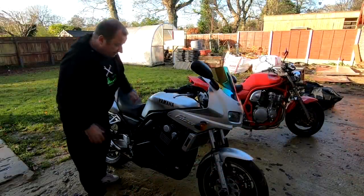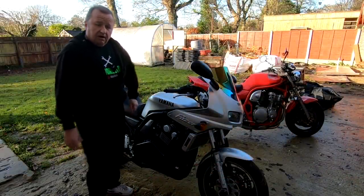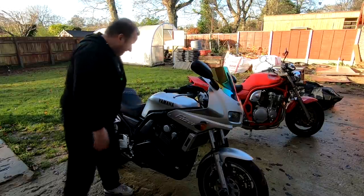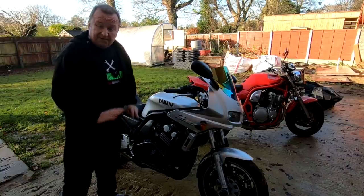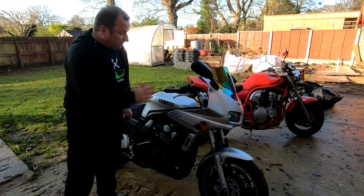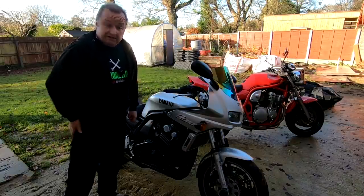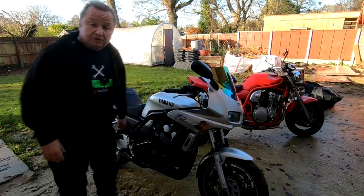And the next one is this FZ Yamaha 600 Fazer. Again, this is the Mark 1 - the first one that came out. This thing is actually immaculate, although it's all wet and dirty at the moment. I actually bought this one not to do any work to it - I bought this one as an investment because I think these are going to go up in value.